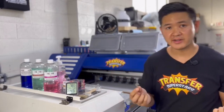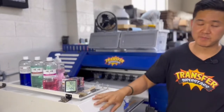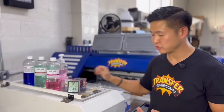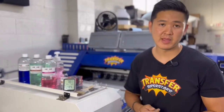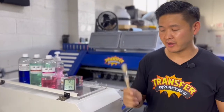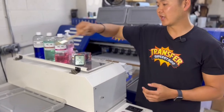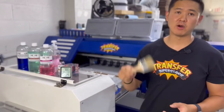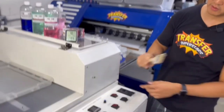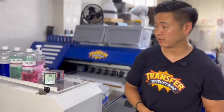Magnets — magnets are your friend. On your DTF printer you're surrounded by metal, so I use magnets all the time when I need an extra hand to hold things in place. A paperweight works well too. Make sure you have a brush — a paintbrush works well. I use it to clean up all the rollers and anywhere that has powder. I'm always cleaning with one of these. It's metal, so you can attach a magnet to it and it holds really well.